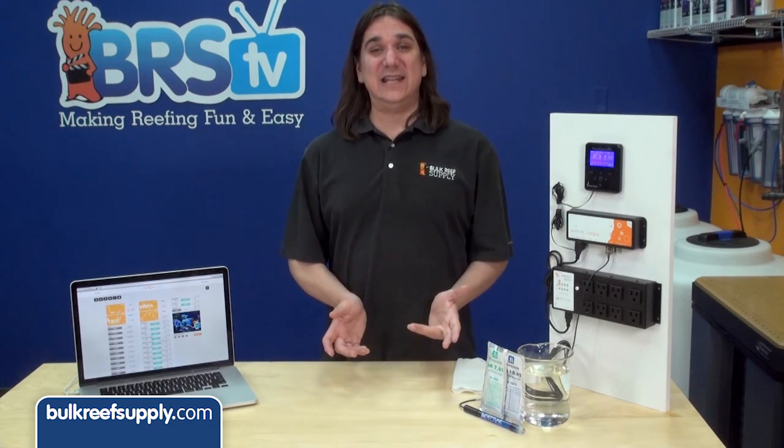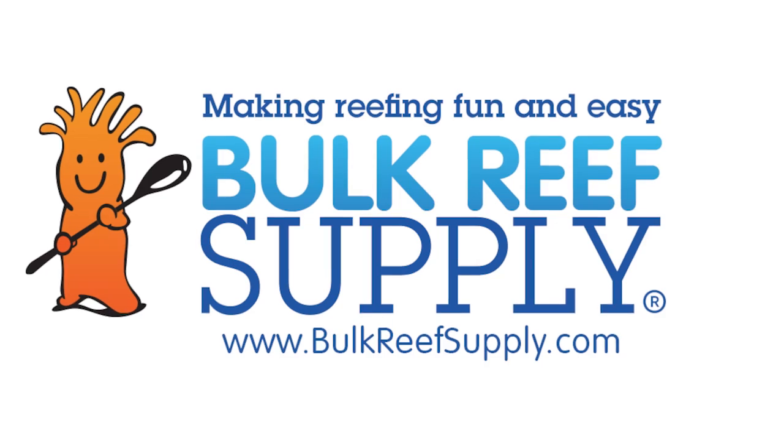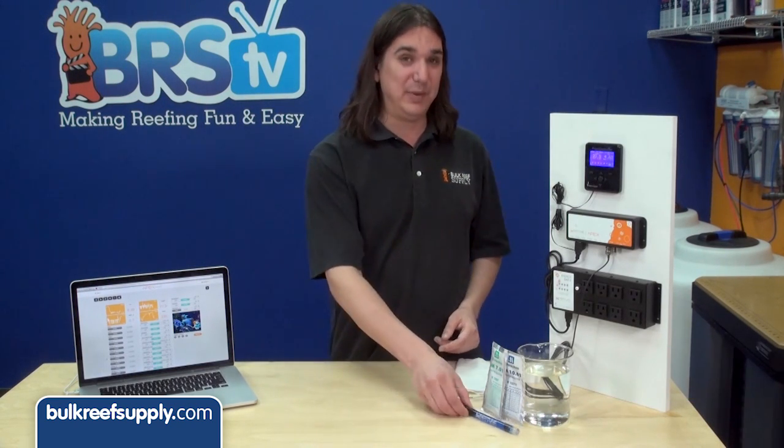Today on BRStv we have our 8th episode of the Neptune Apex series. Today we are going to show you how to properly calibrate your pH probe. Hi, I am Ryan, host of BRStv where each week we cover a new topic related to reefing. This week we are going to do a quick episode on calibrating your pH probe.